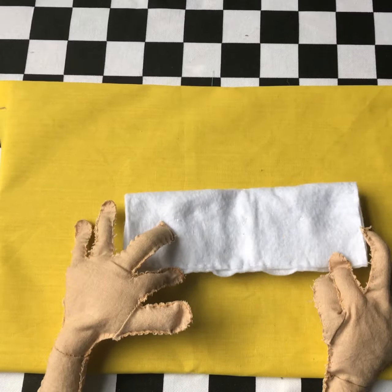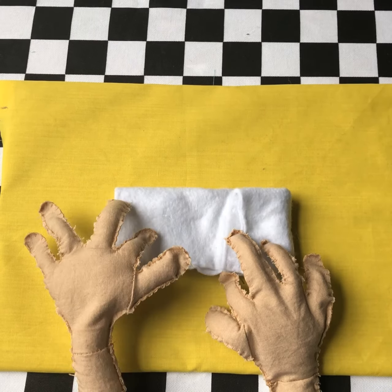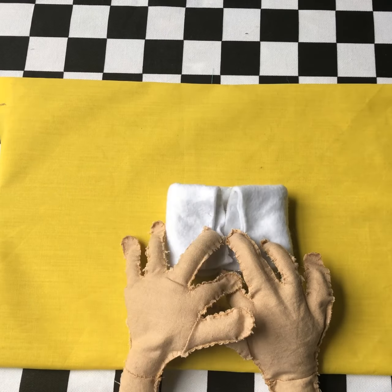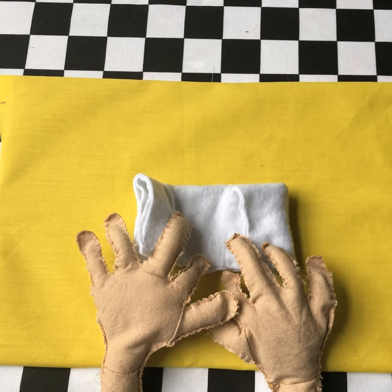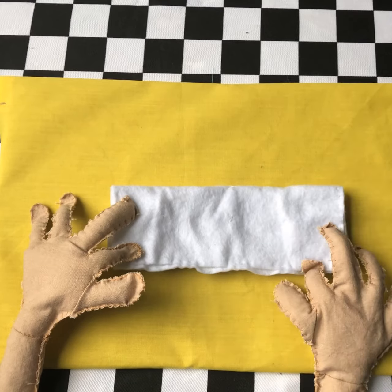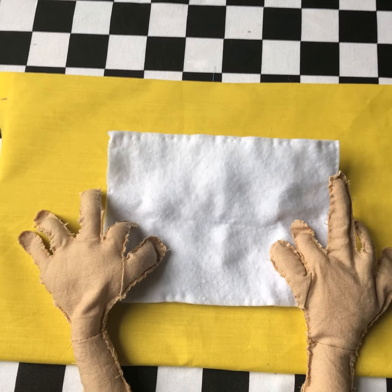Unfold and then fold the outside edges in towards the middle. Unfold the paper fully and then fold in half widthways.